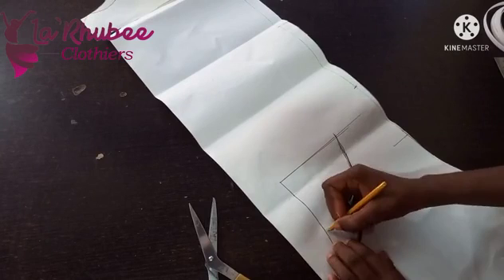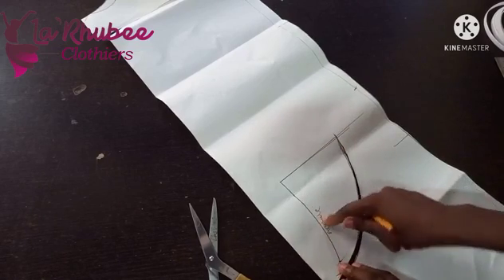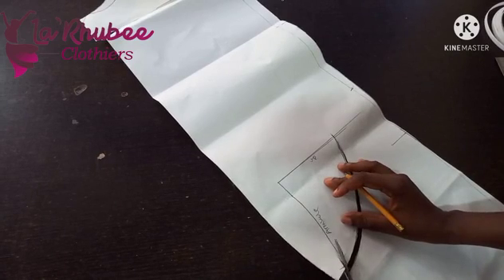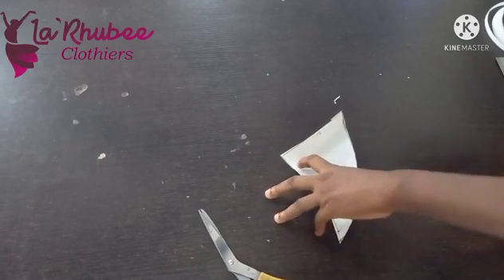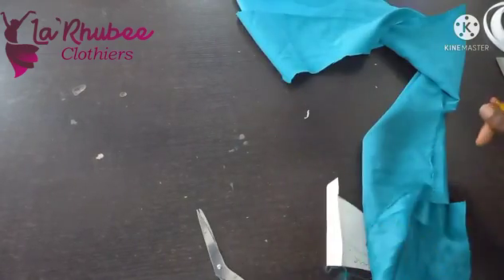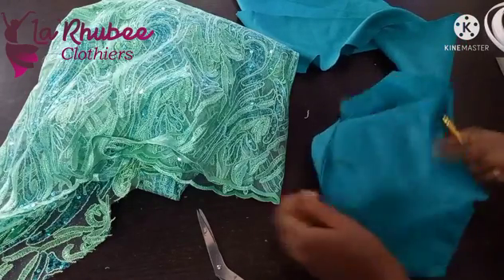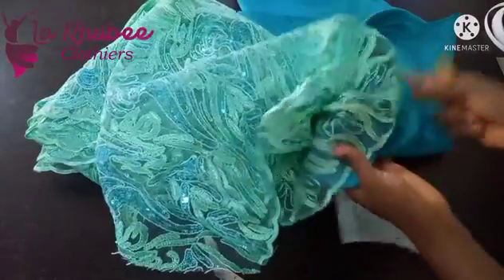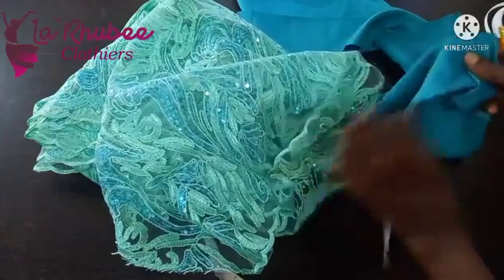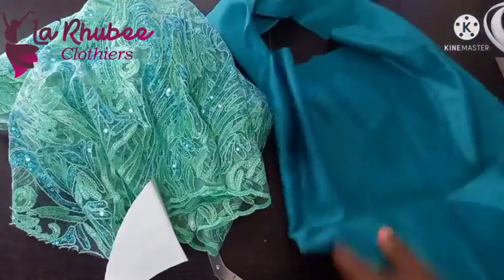I have to label this 'armhole' so you don't mistake this part for something else. Now I'll place this on my fabric. I'll use this to cut the lining — I'll add my interface and cut through, using this as an underlay. This will be the main fabric — cut one, then cut another as lining. For each sleeve you have two of these.